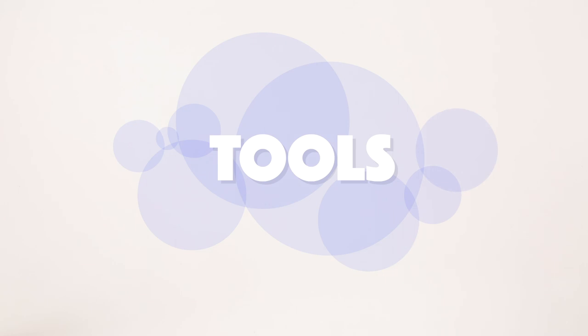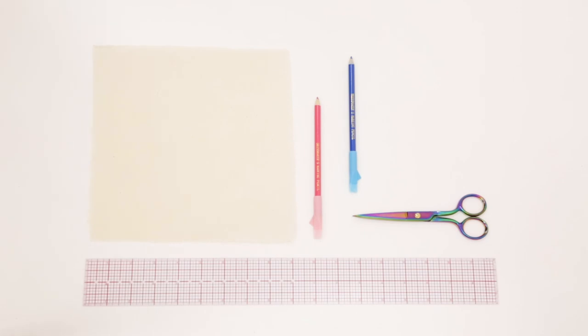Now we'll be getting into sewing straight lines. The tools you'll need are fabric scraps or fabric squares, fabric shears, fabric chalk or a marking tool, a clear ruler, magnetic sewing guide, and styling tape, which on the Mood website is called draping tape.